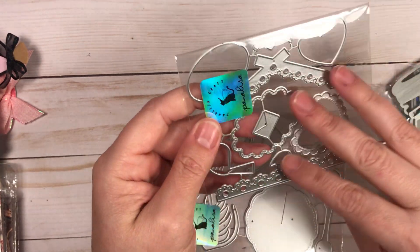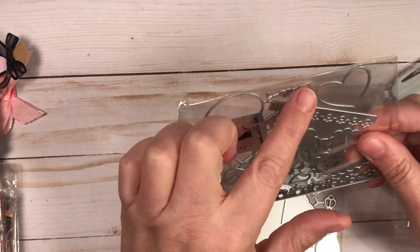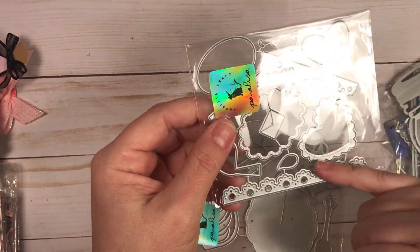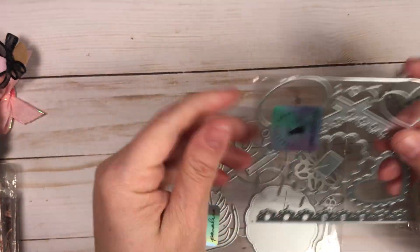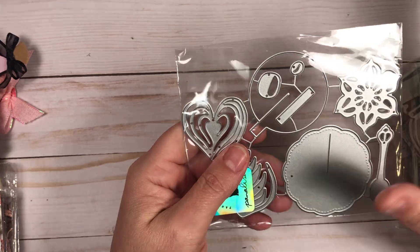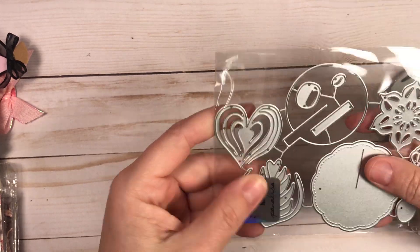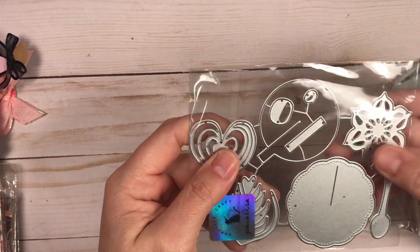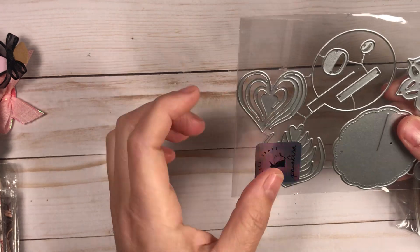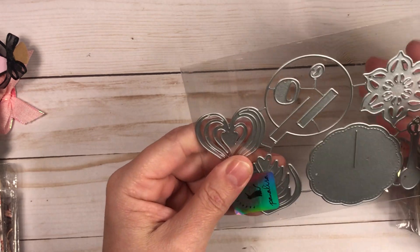This one makes a little birdhouse — you put it behind a rectangle or square — and it has little cutout pieces, a little bird you can put together, and a scalloped flower piece around the house. And this one is like a cappuccino or coffee latte art die. I'm not a coffee drinker, but I have a lot of friends who are. It comes with a little blossom, a heart, what might be a swan, a spoon, and a saucer.